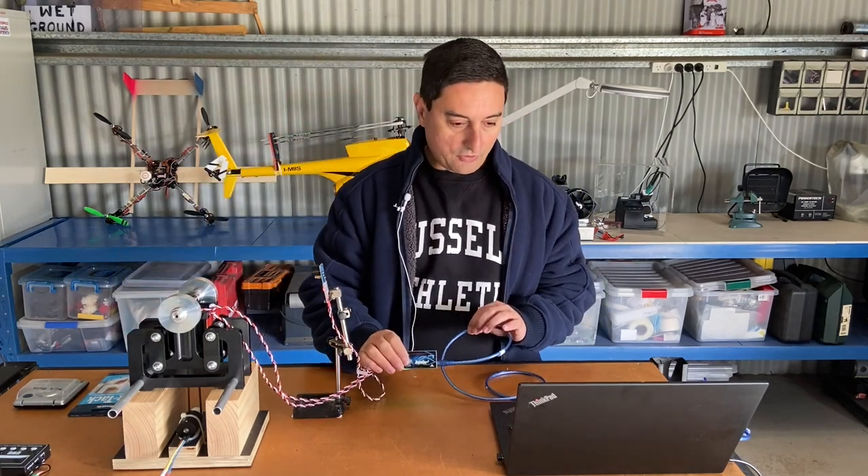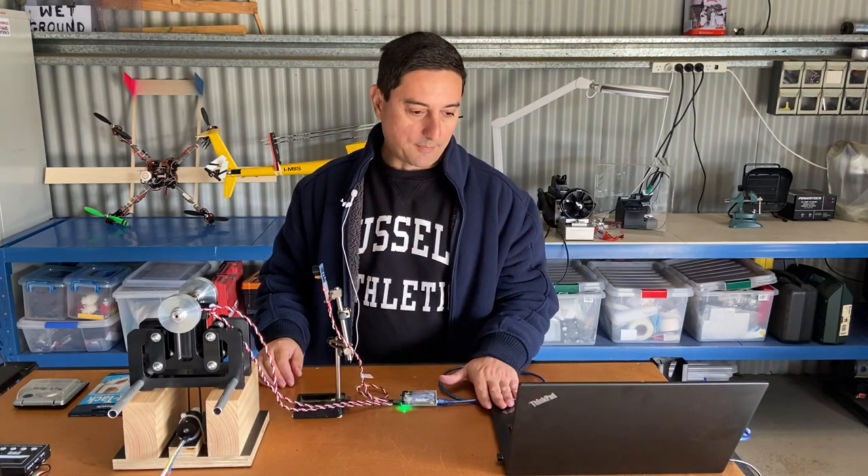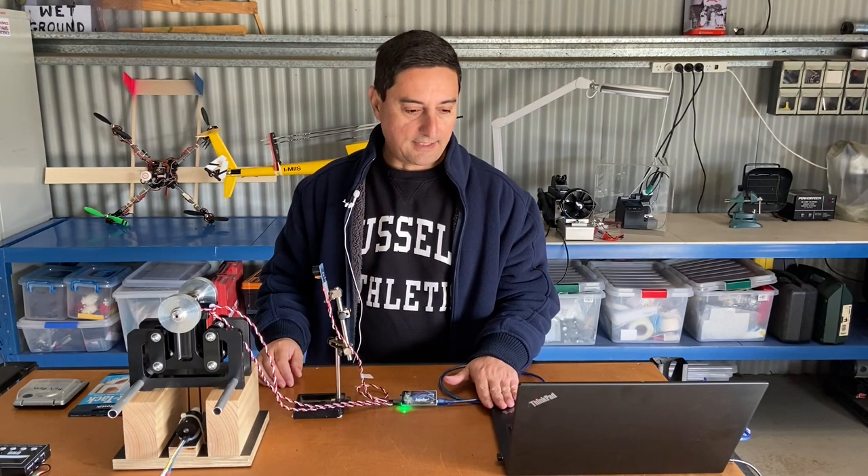We've got the Impulse 2 and a standard Windows laptop. This laptop is running on Windows 10, but earlier versions of Windows are still supported. Generally Windows 10 works very well with this kind of setup.